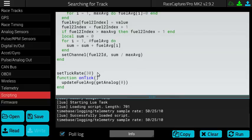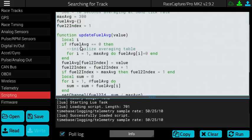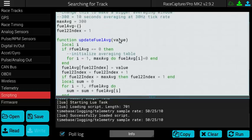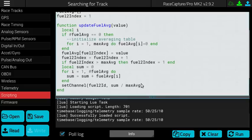Above the on tick function, we've set the tick rate, which sets the frequency that we call the on tick function. In this case, we're calling it at 30 Hz — 30 times a second. In this function, we call another function called updateFuelAverage, and we pass in the value of the analog channel that the fuel level sender is connected to. So we call getAnalog zero, which is the first channel, and pass that to updateFuelAverage. This function calculates a moving average for the raw value being passed in, and once the average is calculated, we set the virtual channel to be the average of the raw channel.